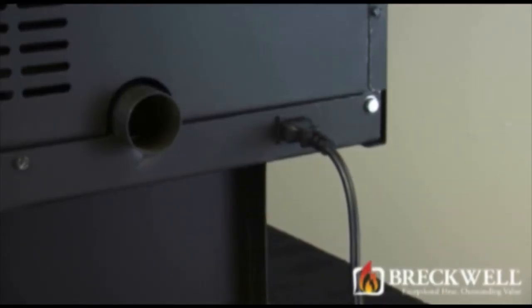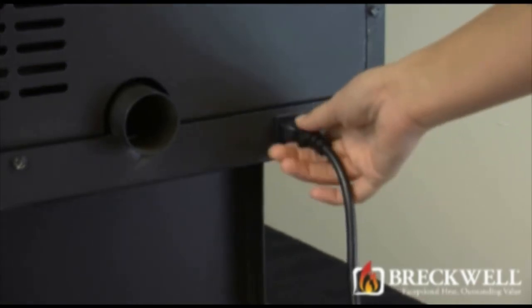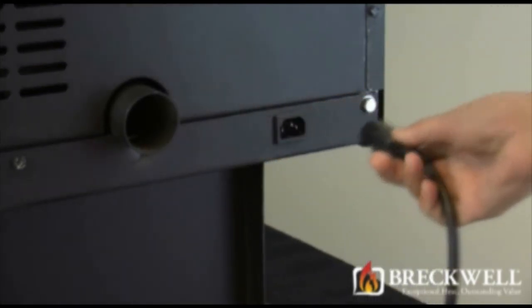Before beginning your project, make sure your stove is off and completely cool, then remove the power cord from the back of the unit.